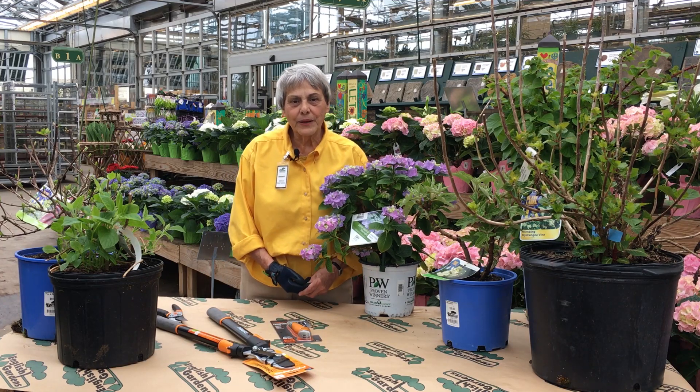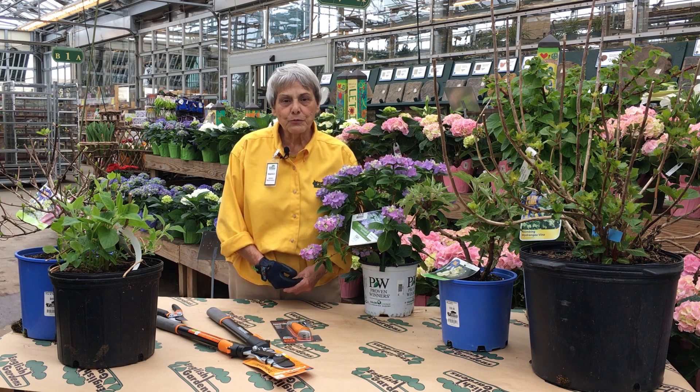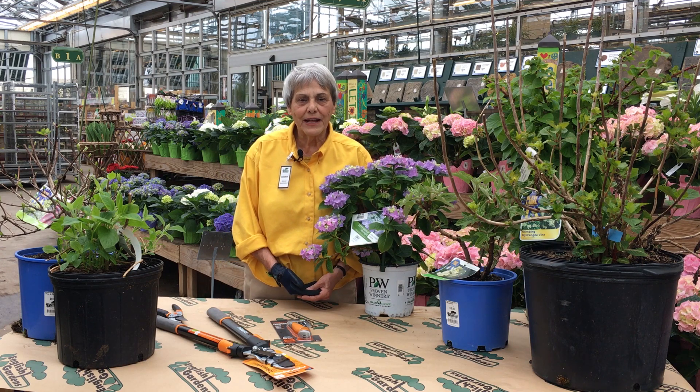Hi, I'm Annette with English Gardens Royal Oak. Here is my quick gardening tip. Knowing when and how to prune your hydrangeas will keep them looking beautiful year after year.